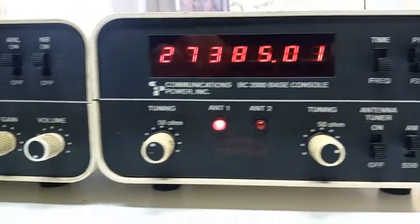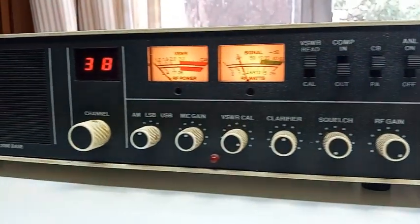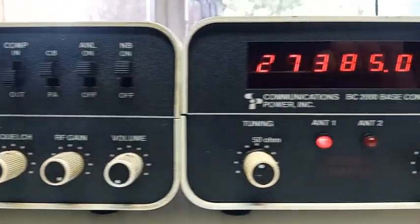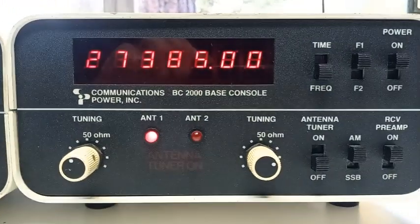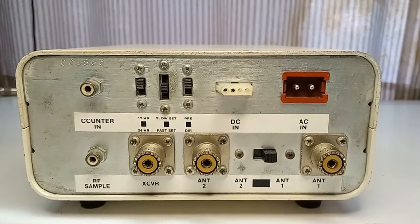As a lot of REACT monitors — I know for a fact the Great Lakes Coast Guard was monitoring 11 meters — having a 24-hour military standard time clock was actually a useful accessory. So here's the back of the BC-2000.